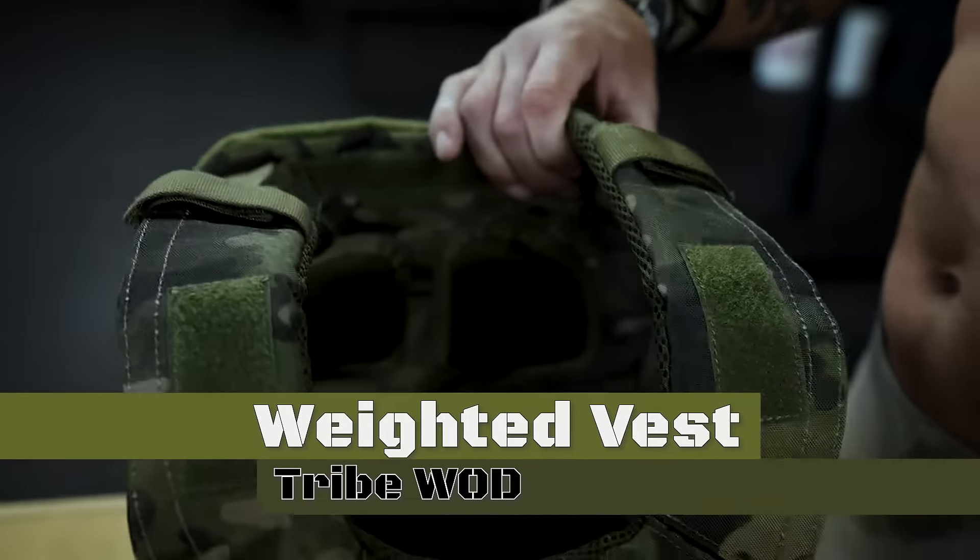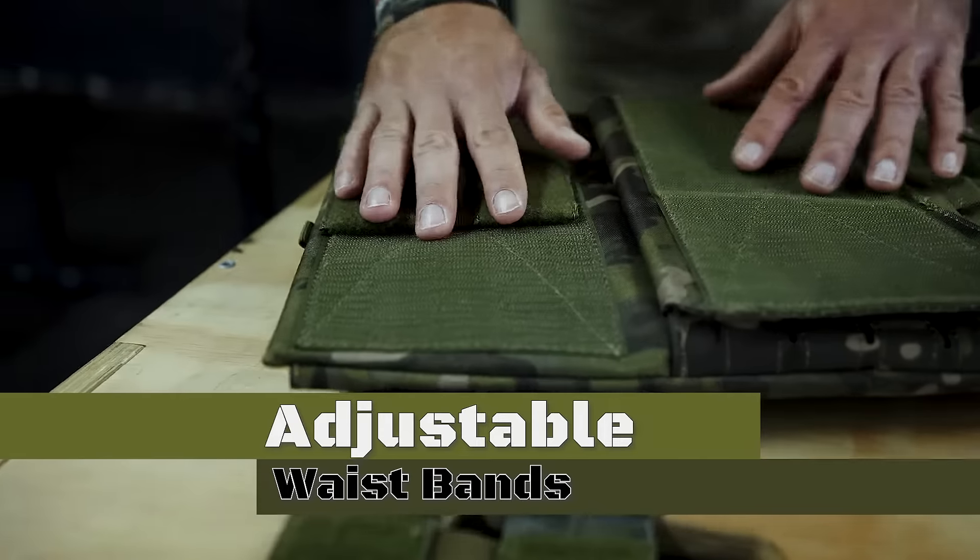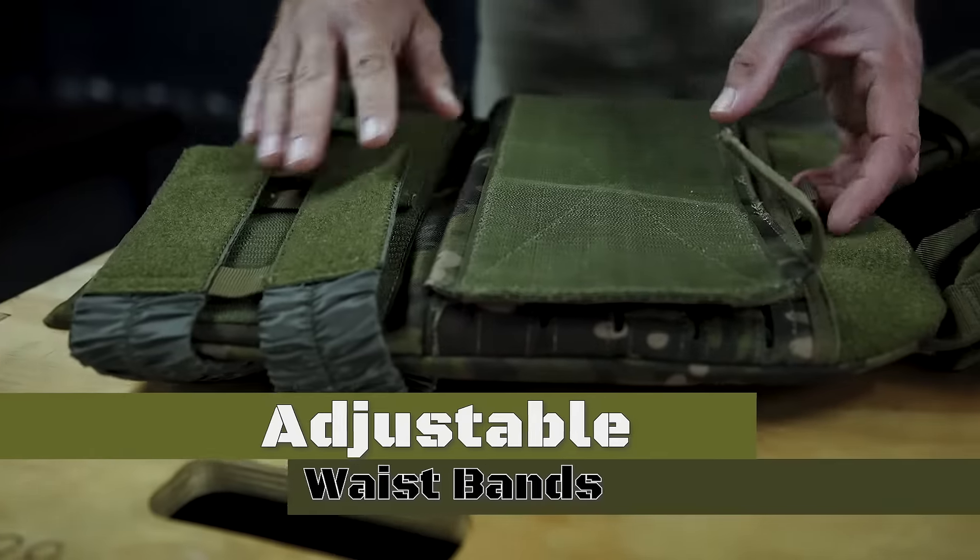This is the Tribe WOD weighted vest. The waistbands here are completely removable and adjustable for different waist sizes and for cleaning.